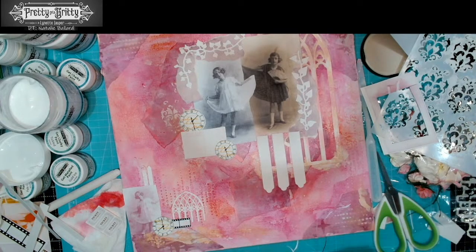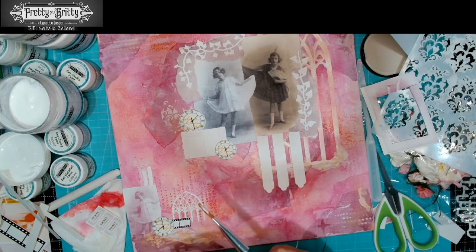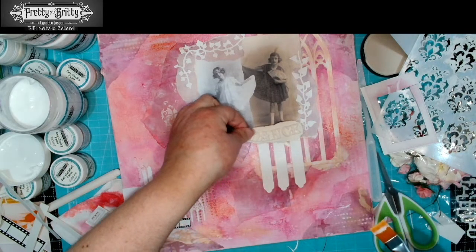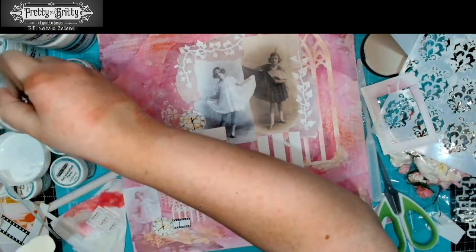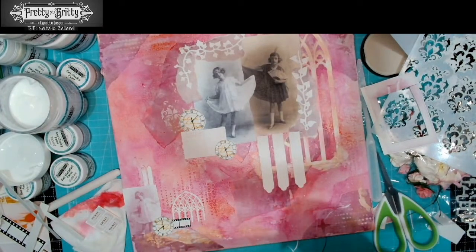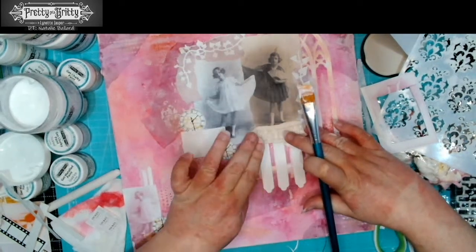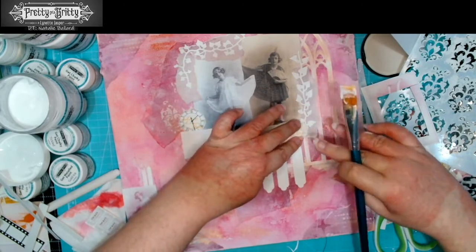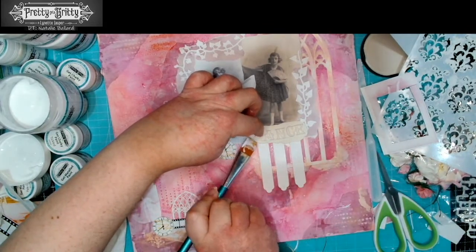One thing that the sketch doesn't have on it is anywhere to put the sentiment. Even though I'm working on mixed media, I still like to put text in there somewhere somehow. I have some little headline text that I've done in a mold that I can include — I'm thinking just there to tidy up that edge. You're going to want to put lots of gel medium on the back of these because they're not perfectly flat. Bear in mind that this will be wet for a little bit, so be wary that when you're moving stuff around your canvas it is still wet.